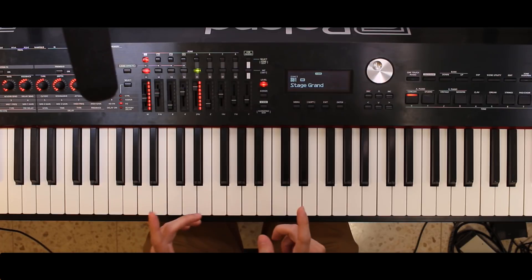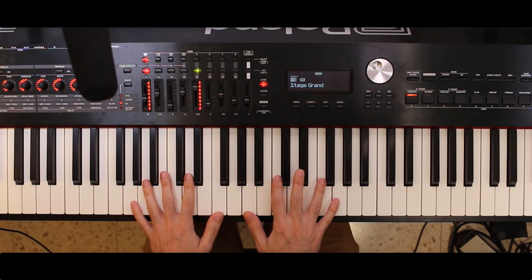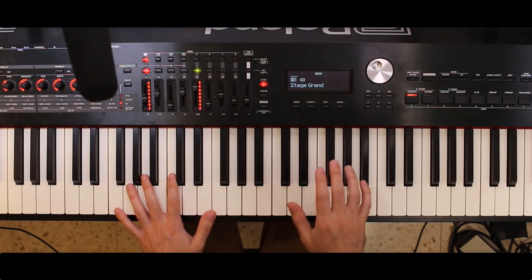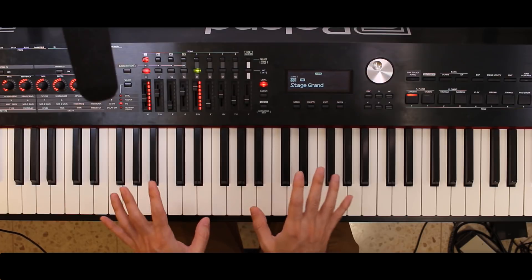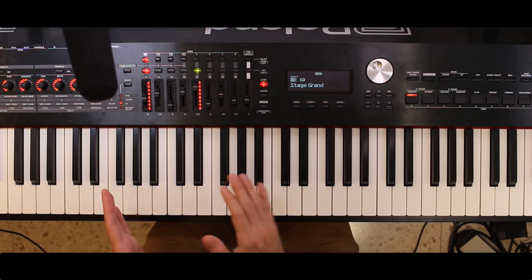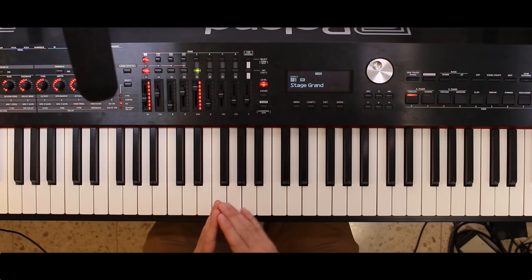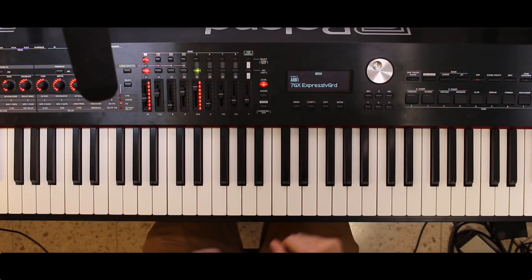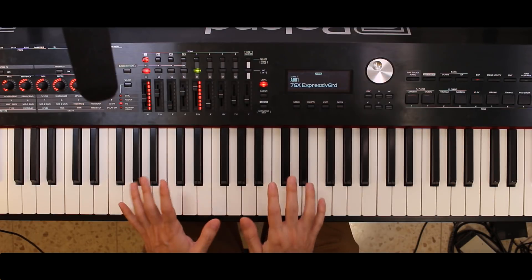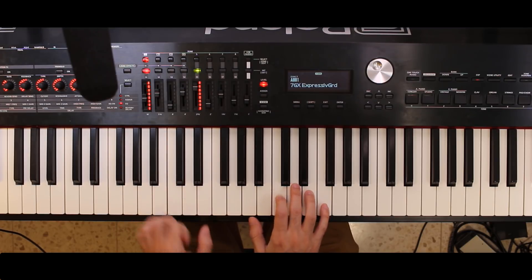My comparison point was the sound in the RD-700GX, which I owned prior to buying this RD-2000. One of the things Roland did was they actually made that sound available as an expansion. So I went to their site and downloaded the piano sound of the RD-700GX — I can access it by pressing the EXP button. This is precisely the sound I had in my previous piano.